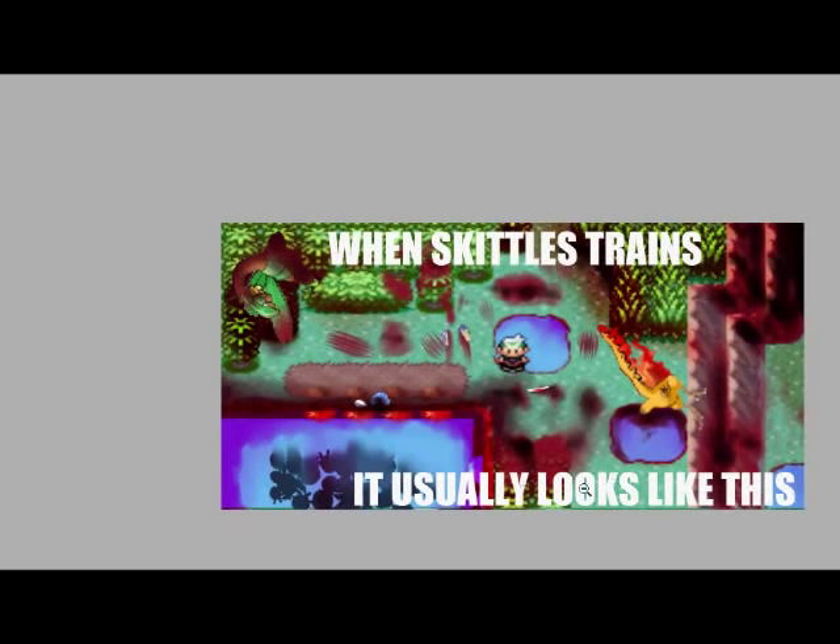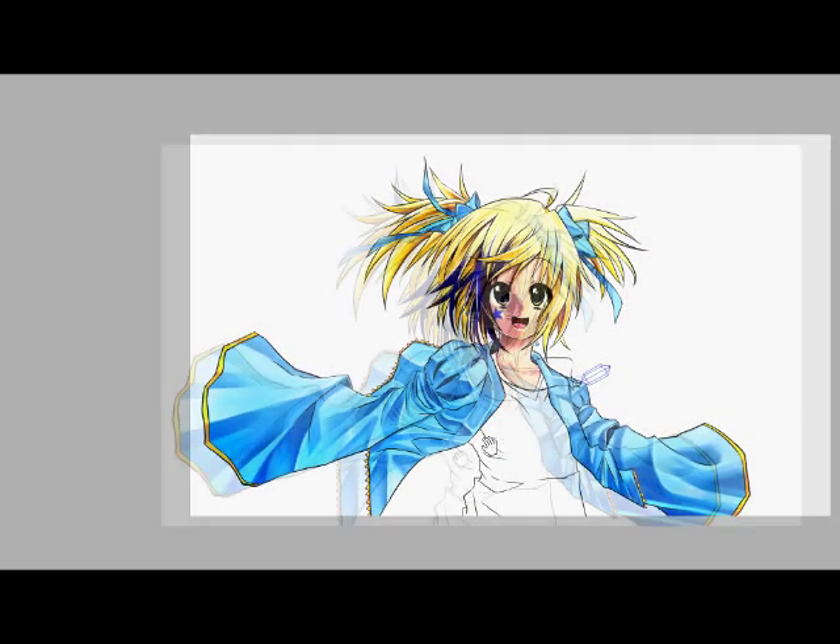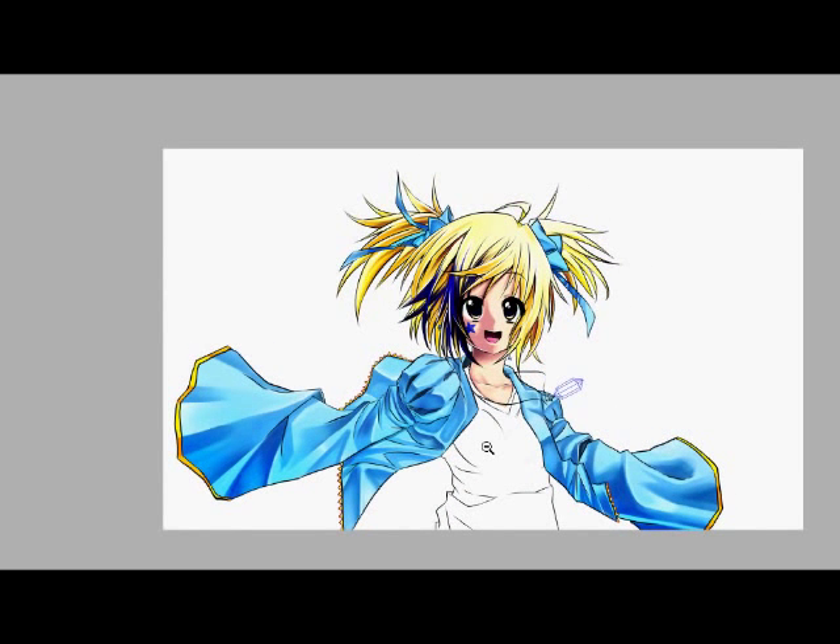So yeah, that's it — that's my drawing update for the month. Be sure to pick your favorites. Sorry if this video is really long, and I will see you guys with the next video, which will probably be the Safi speedpaint. See ya everybody!